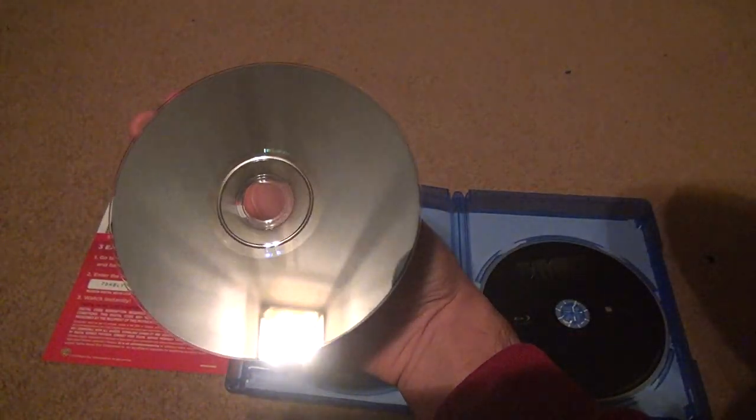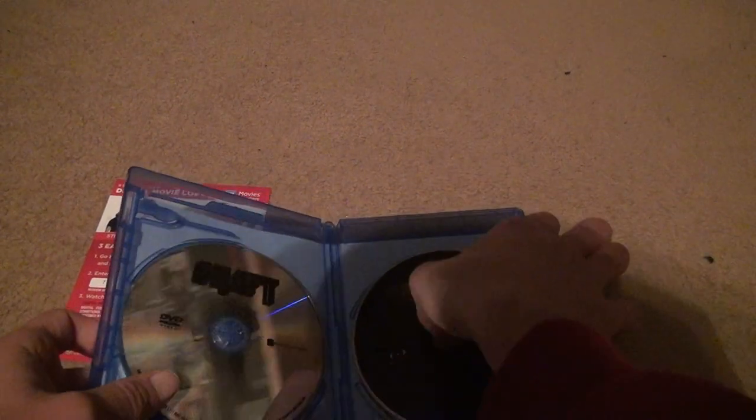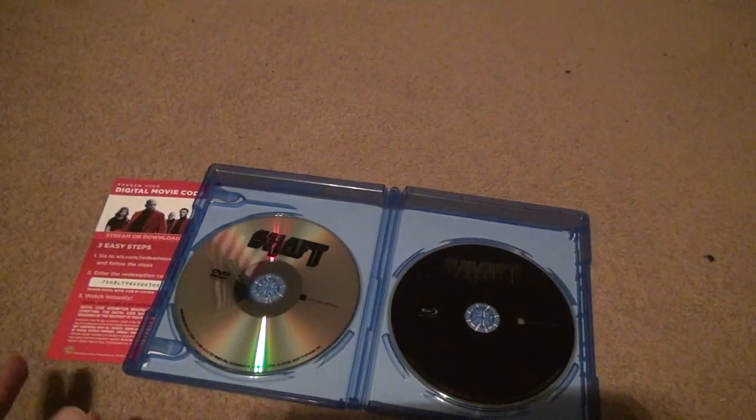Let's look at the DVD first. This one has a few speckles on it and some scruffs, but nothing bad. The Blu-ray's got a few marks on it, but it should play fine — can't complain about it. Someone at the Dollar Tree said that Blu-rays don't play very well. I don't know if that's true; I haven't had a problem with any of them, but you never know.